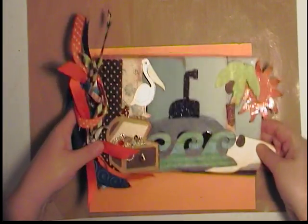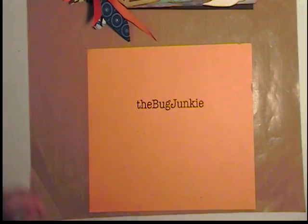So you can find it at The Bug Junkie. Thank you gals. Bye bye.